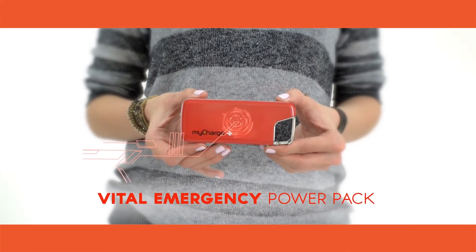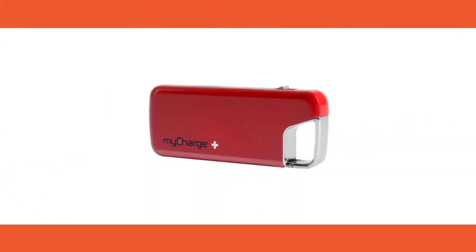The Jolt is the vital emergency power pack. Give your devices a Jolt with the MyCharge Jolt.